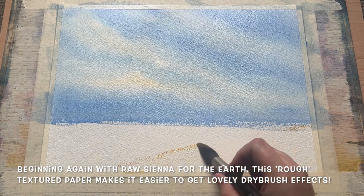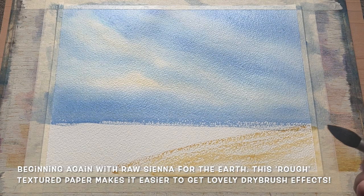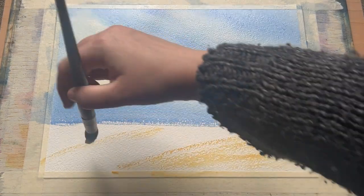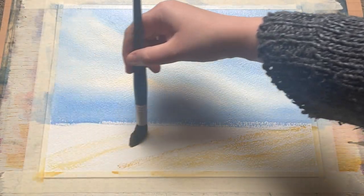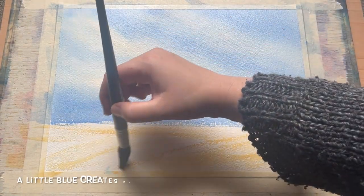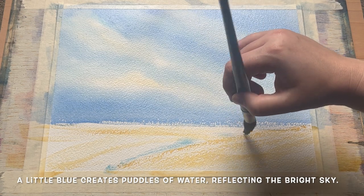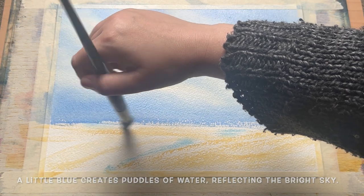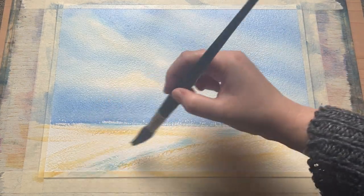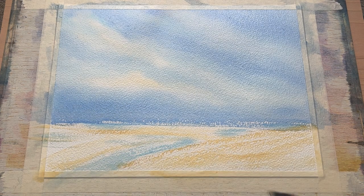Now I'm going back to my raw sienna and using this large mop brush to do some careful dry brushing along the bottom third of the painting — this is going to be our lovely winter field. I want this to feel quite warm and earthy, like a ploughed winter field. I'm beginning with the raw sienna, getting that brightness in but also leaving lots of white space. I'm also dabbing in a little bit of extra cerulean blue to create some puddles in our field, reflecting that bright sky above — the rain has just passed through.